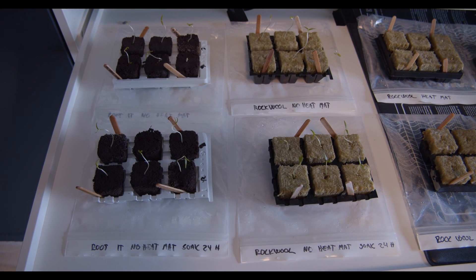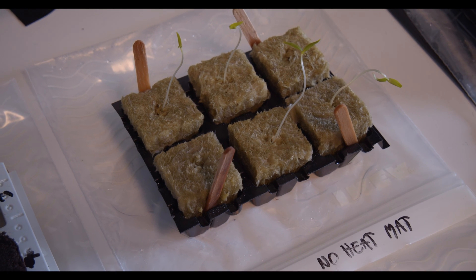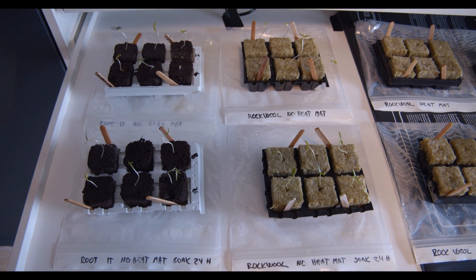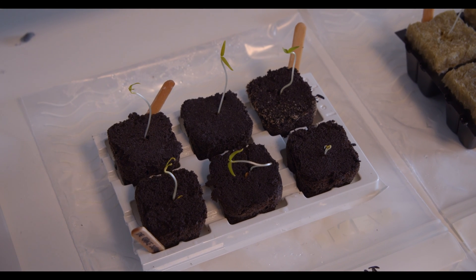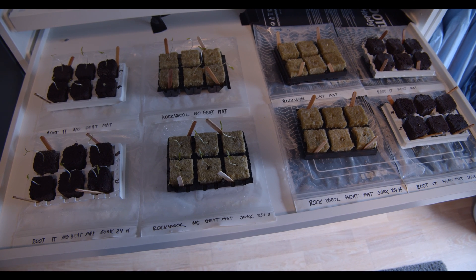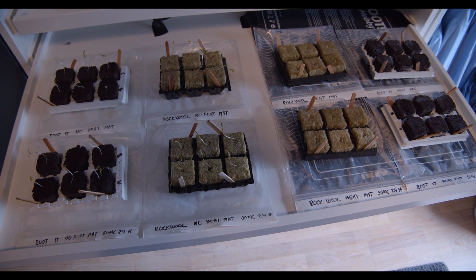In terms of rock wool versus Root-It, the rock wool cubes were a bit faster to germinate, but both did very well. When it comes to soaking, 11 of 12 germinated with the soaked seeds versus 10 of the non-soaked. You don't need any fancy equipment to germinate your seeds — just put them in a dark room in a plastic zip bag or container, and soak the seeds if you want maximum germination.